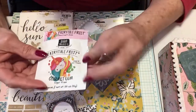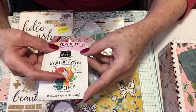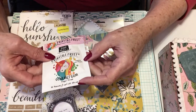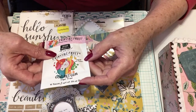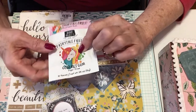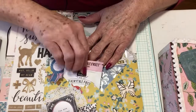She gifted me some gum — fairy tale fruit gourmet gum in sweet sour flavor. Look at the unicorn on it, isn't that cute? Thank you, it's going to be a nice little treat.